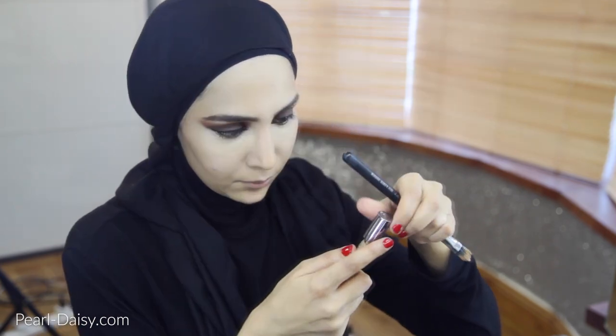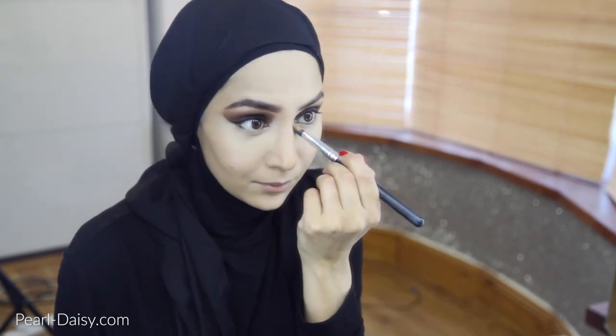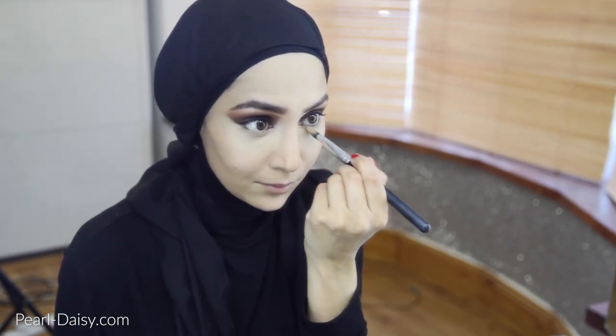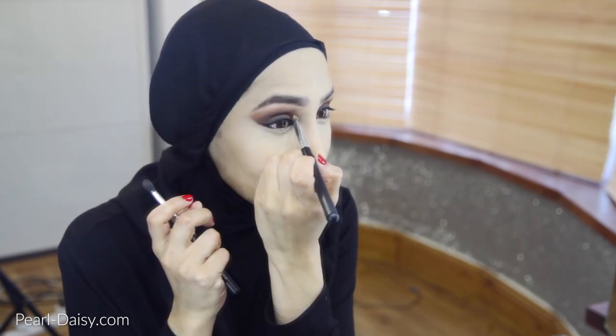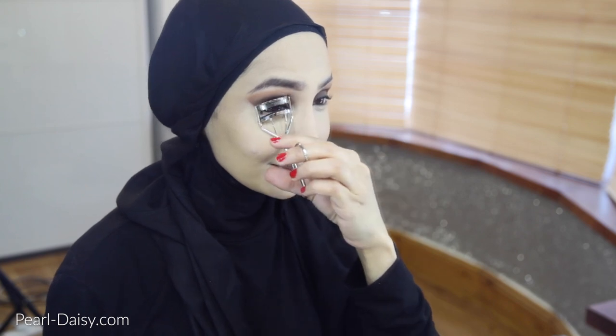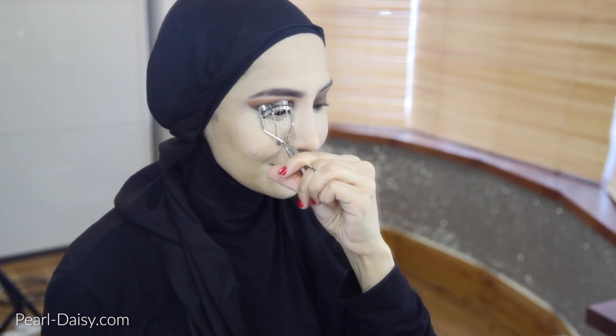I'm taking this concealer by Urban Decay. This brush is handy because it enables me to get right into the inner corner of the eye and apply the product with some precision so as not to disturb the rest of the eyeshadow that I have over there. So I'm just blending it out. I don't want a harsh concealer line there, so I'm using a tiny amount and just sort of feathering it out around the inner corner of the eye.